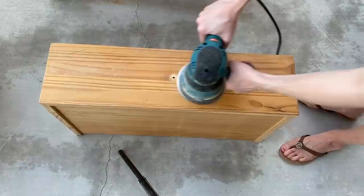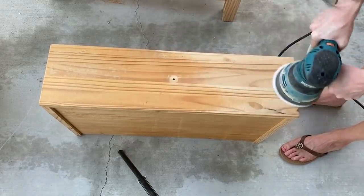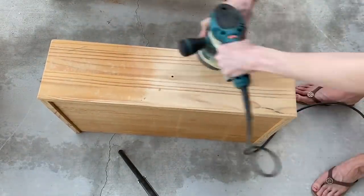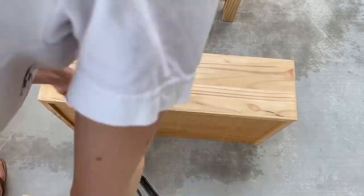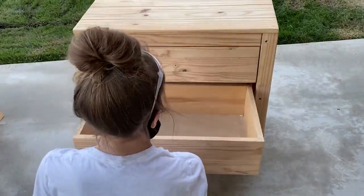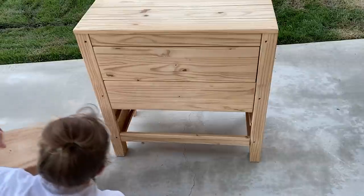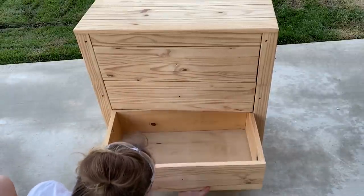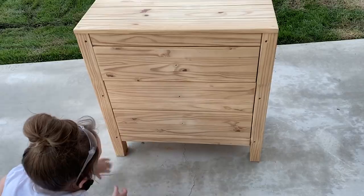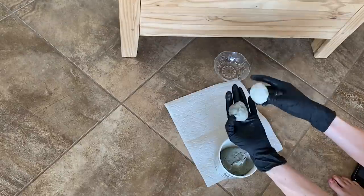I then sanded each drawer front. It already looks so much better with the old finish sanded off. Next I'm using epoxy sculpt to add details to the front of the dresser that will give it a hand-carved wood look.